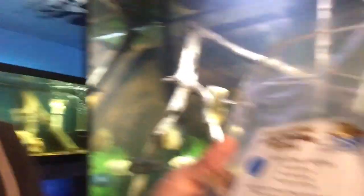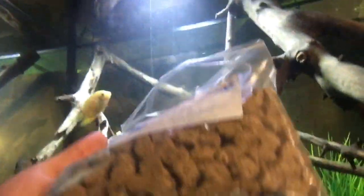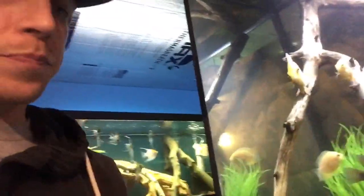There's a seller on Amazon — I know I'm preaching this again — that sells freeze-dried brine shrimp cubes, and these fish absolutely adore it. I'm going to show you feeding them; they come in cubes, super easy. Let me throw these in the tank.